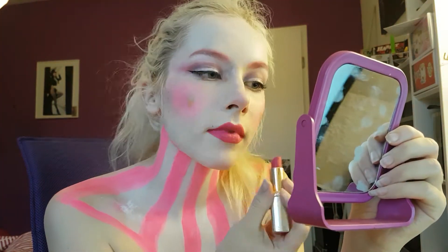Going with the overall pink look, I took a pink lipstick and put that on my lips — you know, stuff you do with lipstick.